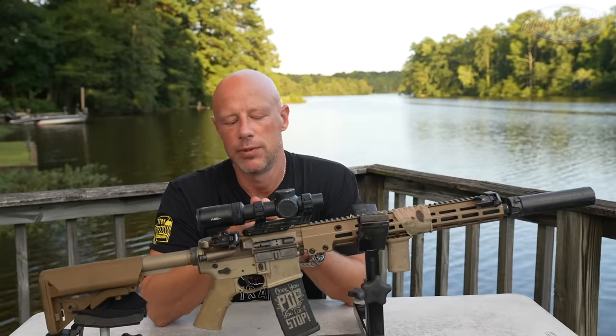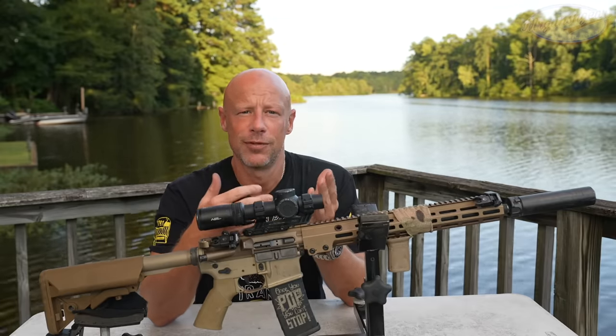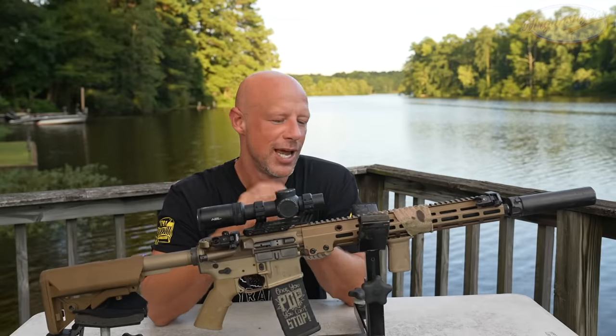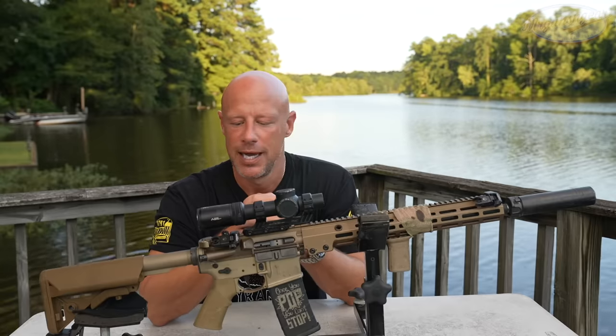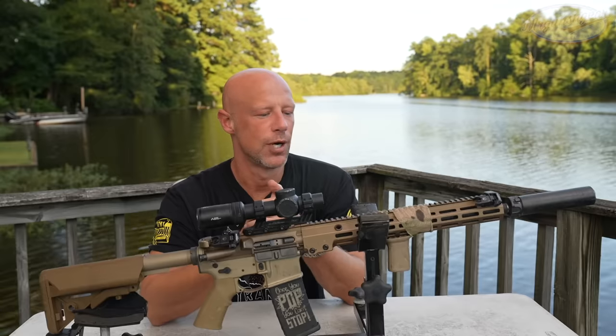A lot of people consider this rifle to be sort of like an elite rifle at a more affordable price. There are different tiers of AR-15s, and depending on whom you ask, those price points vary a good bit. But this one is a gun that everyone kind of thinks you can buy confidently, never worry about, shoot for the rest of your life, pass it down to your kids, and it will still run.